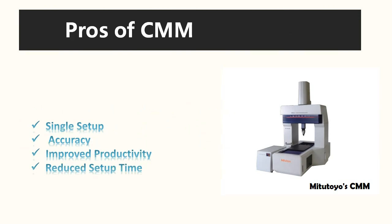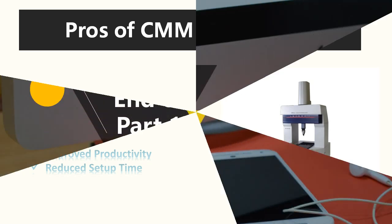The final chapter covers the pros of CMM: single setup, accuracy, improved productivity, and reduced setup time. So this is all about the introduction of CMM.